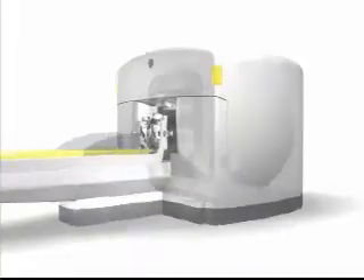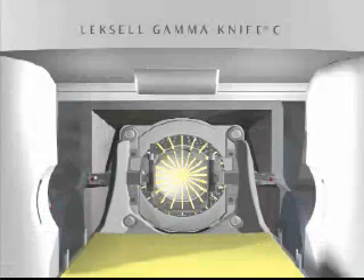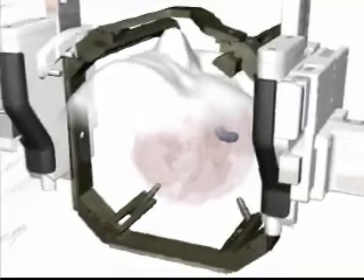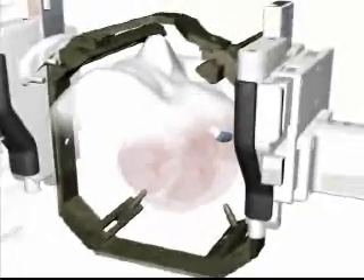Gamma Knife surgery is a unique method. 201 extremely precise gamma beams are focused on the treatment area in the brain. The patient's head is placed in a collimator, which is a helmet-like device with 201 small openings for the beams. During treatment, all the radiation beams meet in a focal point with submillimeter precision. The individual beams are too weak to damage healthy tissue on the way to the target area, but very powerful when they simultaneously merge at a single focal point. This can be compared with the principle of a magnifying glass in the sun. By placing the head in one or several positions, the shape and dose of radiation is optimized to affect only the target, without damaging surrounding healthy tissue.